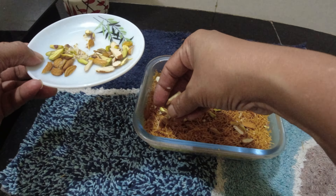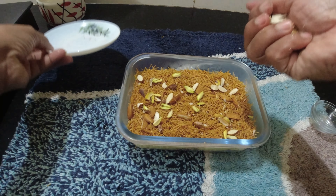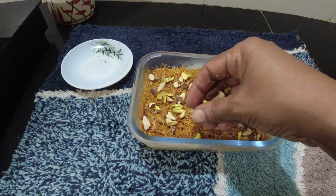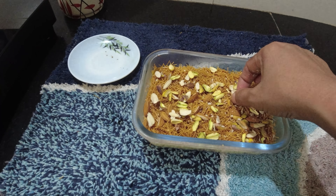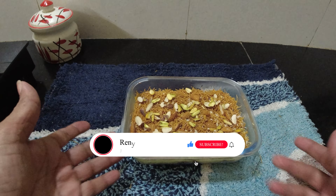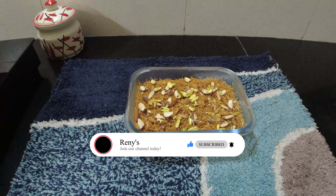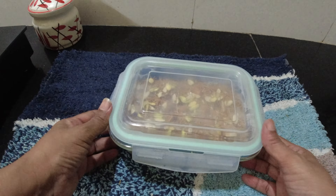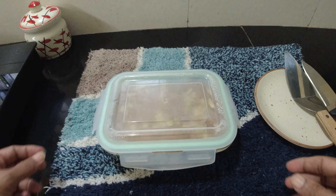Yellow cashew — whatever we like — and then I will set the order. I will serve the portions. I will close it and set the dish.